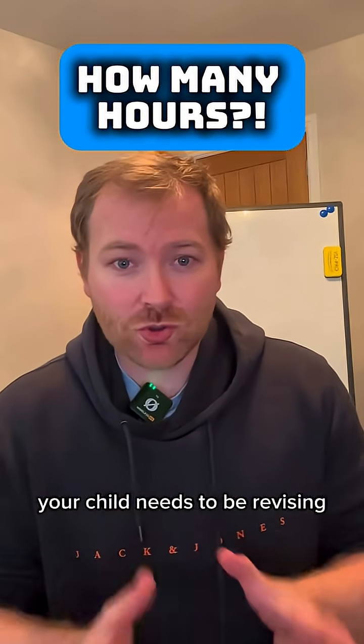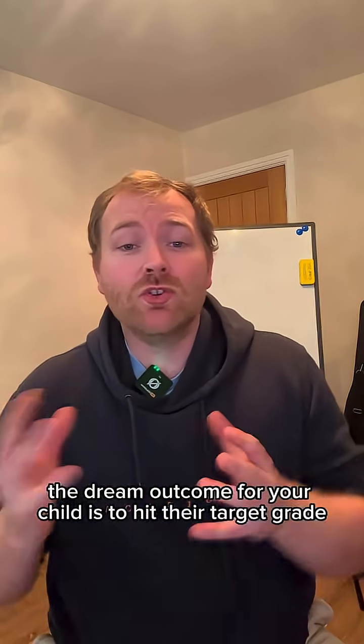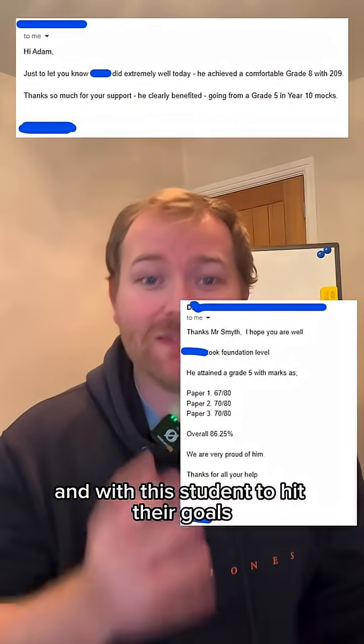There's no secret sauce to how many hours your child needs to be revising per week. But here are my steps to guide you. The dream outcome for your child is to hit their target grade or higher, and this is a method that I use with my students to help them hit their goals.